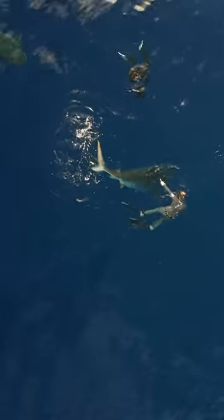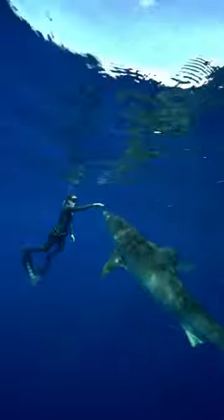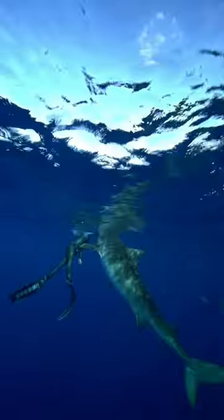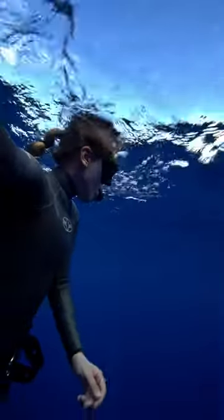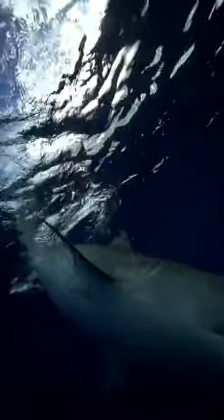Hand placement and getting to see everything around you is really important when redirecting a shark. When your head's pushed up out of the water and then re-enters, it can create a lot of bubbles and sort of blind your vision. Watch all of these bubbles right around my mask making it harder for me to see.